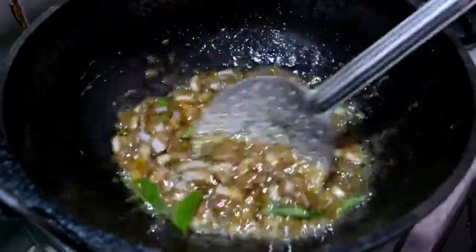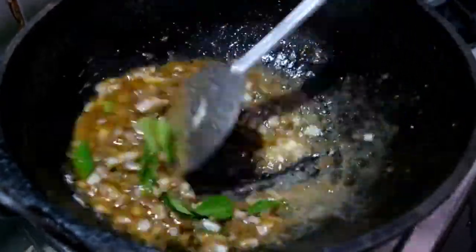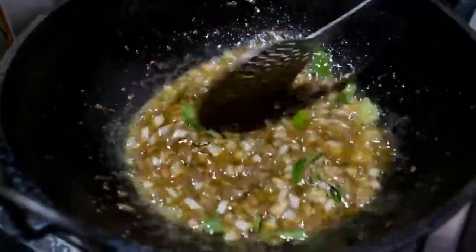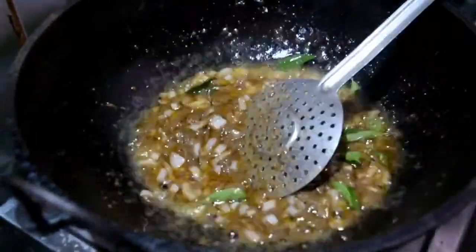Now the egg is very tasty. The egg is cooked and we will cook it in a cup.